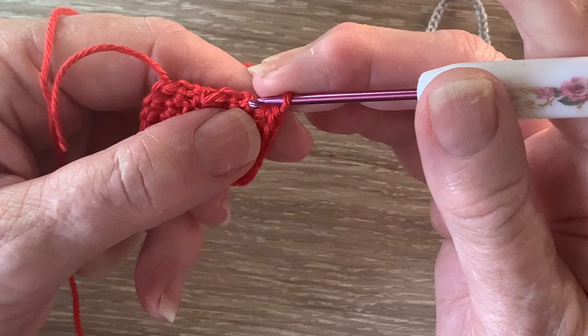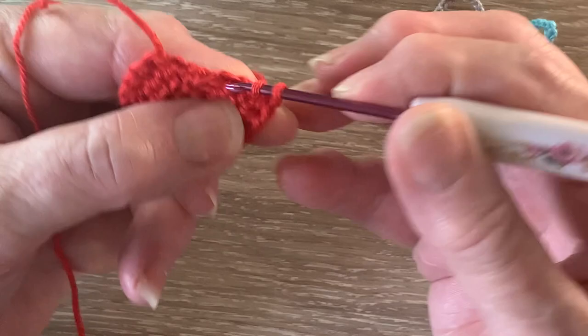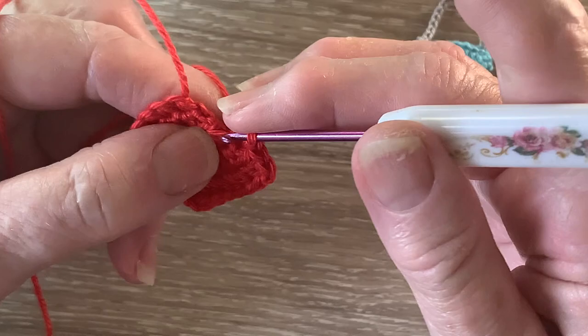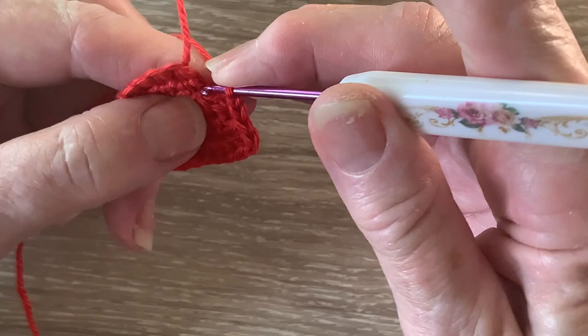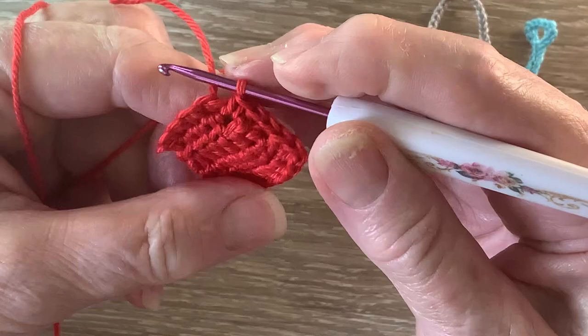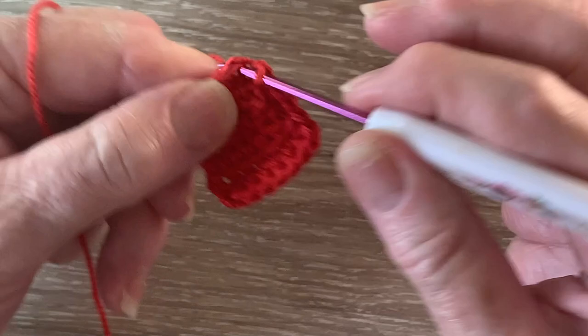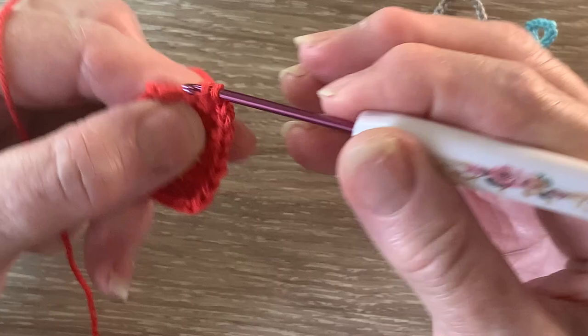Now we're going to work a neatening row. We're not going to turn. We start with 1 chain and we're going to work 1 single crochet in each stitch down the side. Just find a suitable place not too far from the edge to put your hook, and work 1 single crochet in each stitch down the side. Now into the first stitch along the bottom we work 1 single crochet, 1 chain and 1 single crochet.